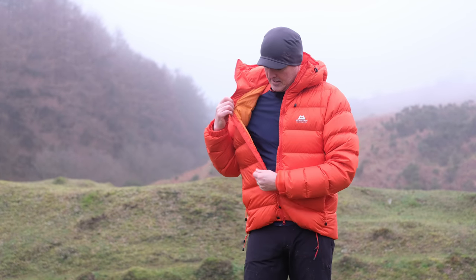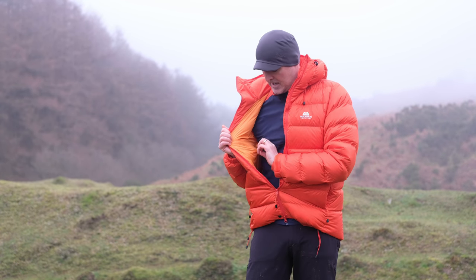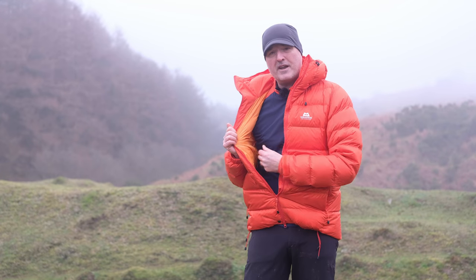On the inside of the jacket, they've used a nice lightweight nylon — this is the other orange colour here. It's an uncoated fabric on the inside, just to help with the breathability and the drape of the jacket. And also if you're just wearing a t-shirt underneath this — if you're particularly brave — it feels much nicer against the skin.